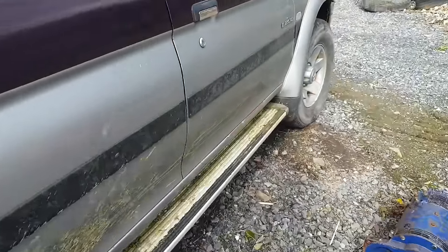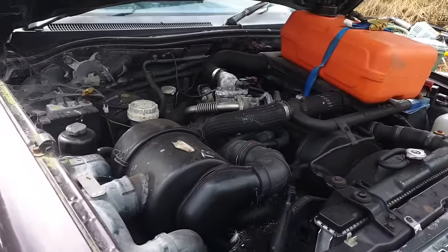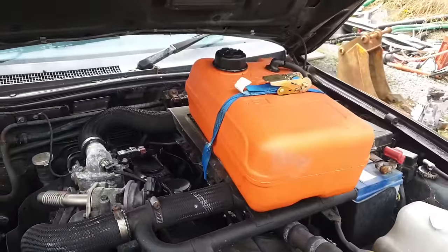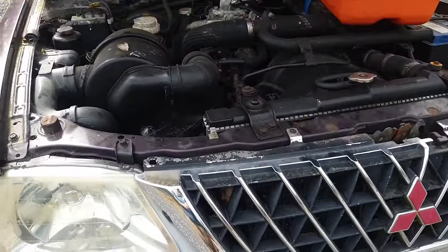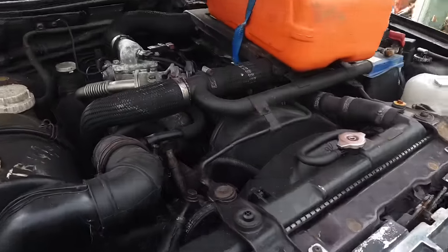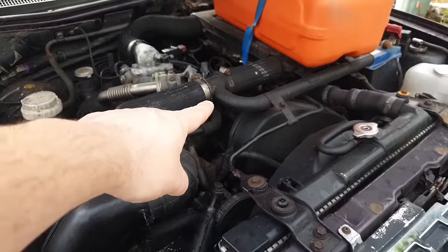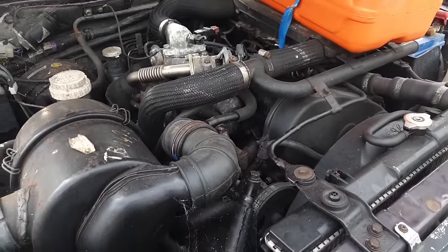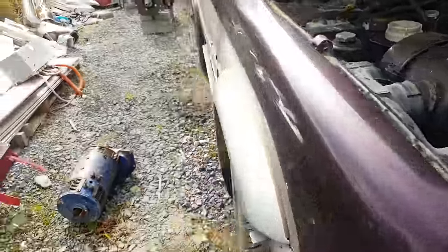We got rid of the fuel system and the exhaust system so it now sounds mean, and we have a bolt tank here just to provide some fuel for moving the vehicle around. So we're now finally getting very near the point where we're going to be ripping this thing out and putting our Nissan Leaf drivetrain in here.